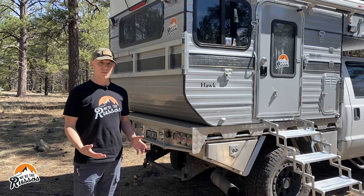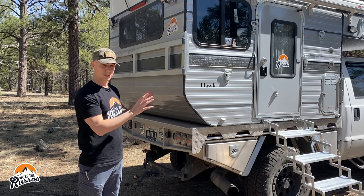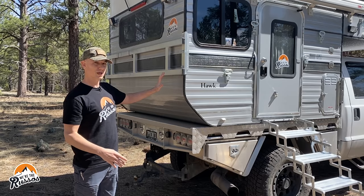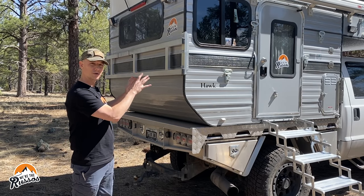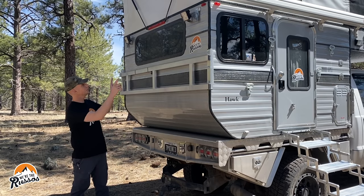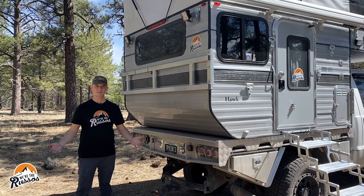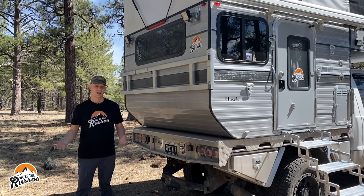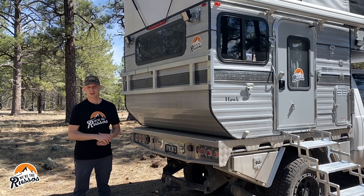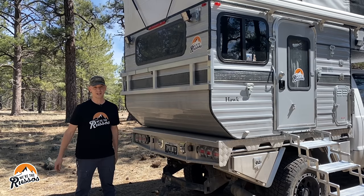If we wanted to take the camper off, there are mounts on four points of the camper for jacks to bring it off. Since we don't have jacks, we decided to mount this optional rack on the back. A lot of people put spare fuel cans, MaxTrax, or other gear back here that they don't necessarily want in the camper or truck cab. We also opted for two flood lights on the back of the camper — great if you need to back in somewhere at night or want to see what's around you in the forest. We'll be making another video about all the mods and upgrades to this camper, so stay tuned.